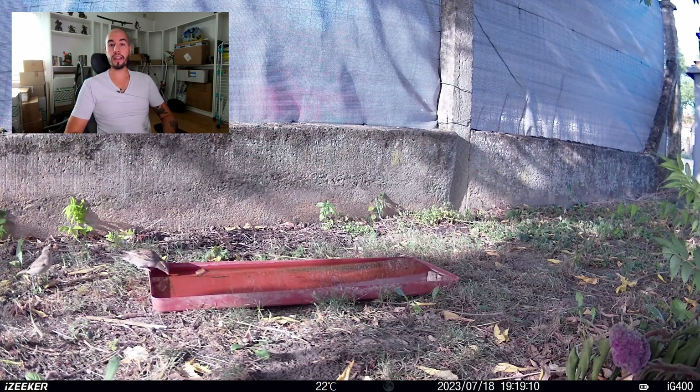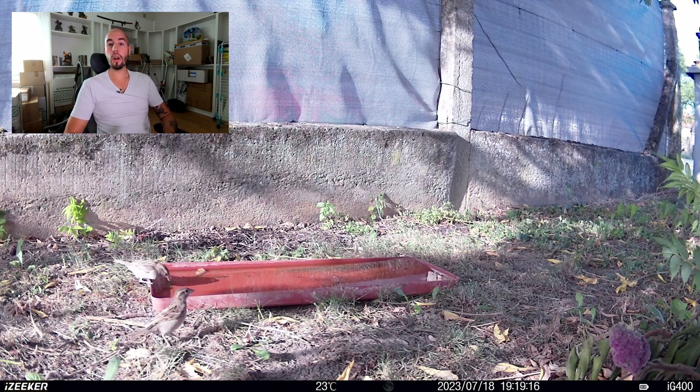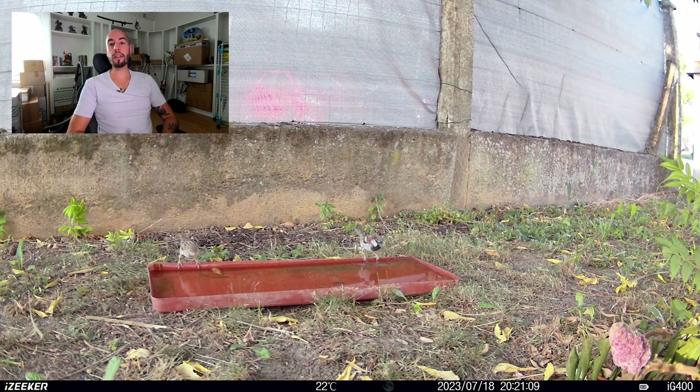Pour le premier test de cette caméra, je l'avais réglée en résolution de 1920x1080, une fréquence de 30 images par seconde, et un temps de vidéo de 10 secondes. Comme vous pouvez le constater sur la partie inférieure de la vidéo, vous avez la marque de l'appareil, la température, la date et l'heure. Vous pouvez actuellement voir 5 petites séquences vidéo. La caméra fait aussi des photos — je ne les ai juste pas mises au montage.